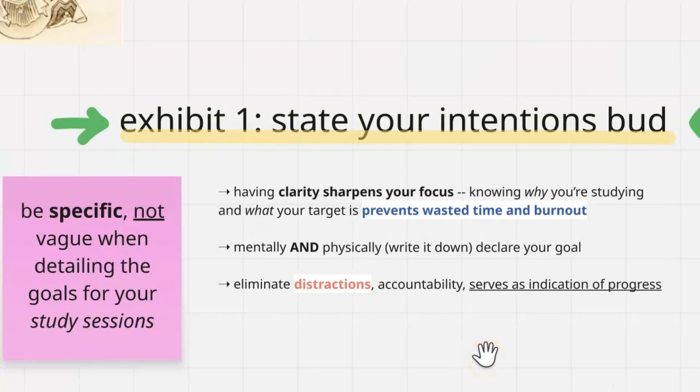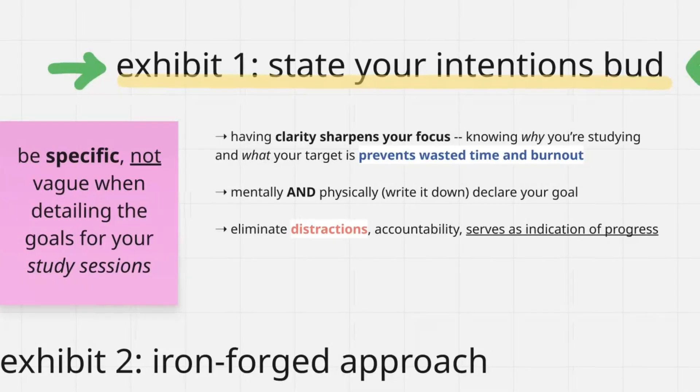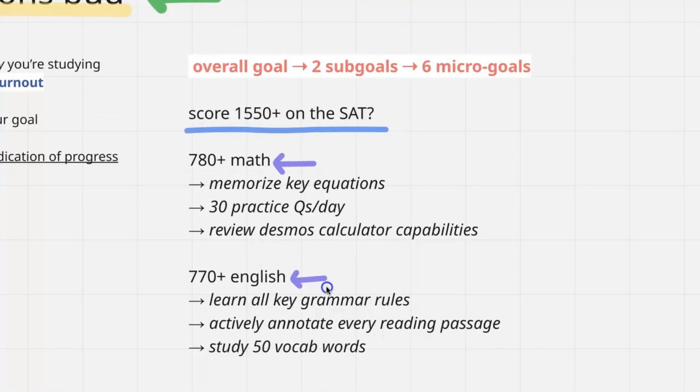And if that sounds basic, just wait till we get into the iron forged approach. None of this is rocket science — it's really just getting down to the nitty gritty, getting good at the fundamentals, because that's all you really need. If I was trying to improve my SAT score, I would break my goal into sub-goals and then micro-goals, going back to being super specific with your intentions for your study sessions.